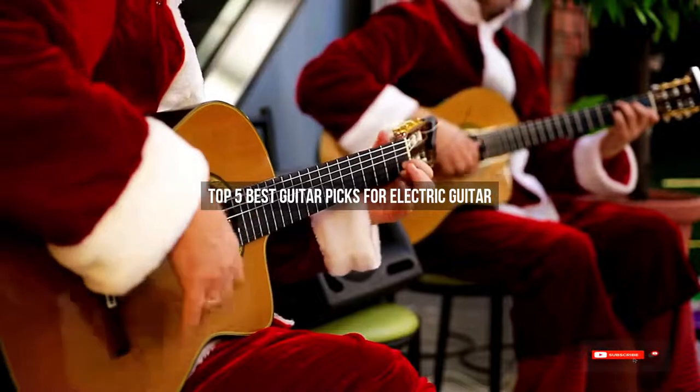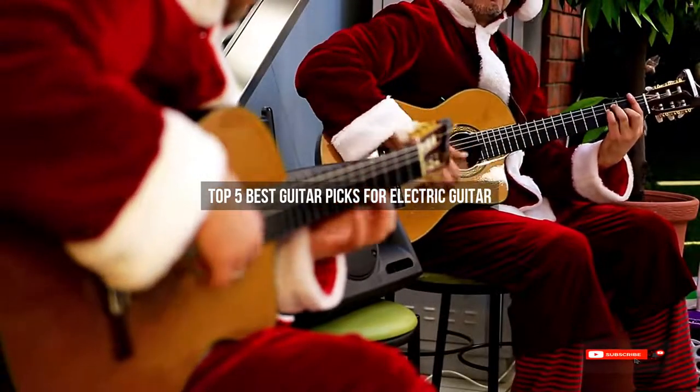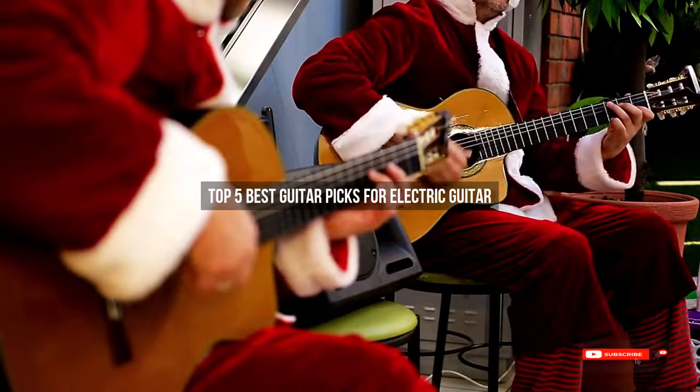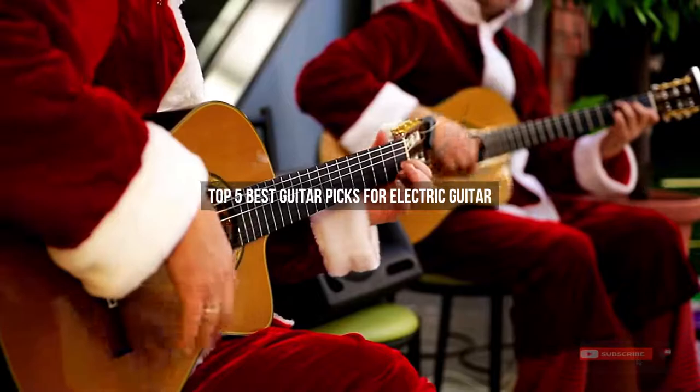Are you looking for the best guitar picks for electric guitar? We will review some of the guitar picks for electric guitar based on thousands of user ratings. Hope our top 5 best guitar picks for electric guitar will be good for you.